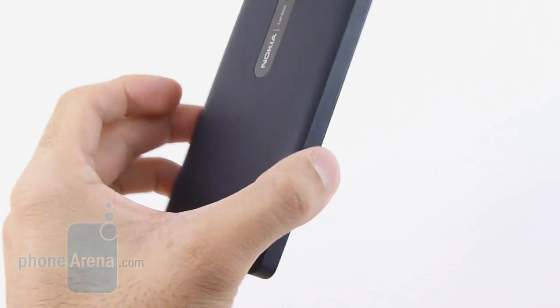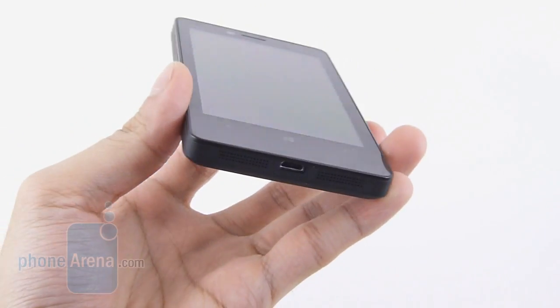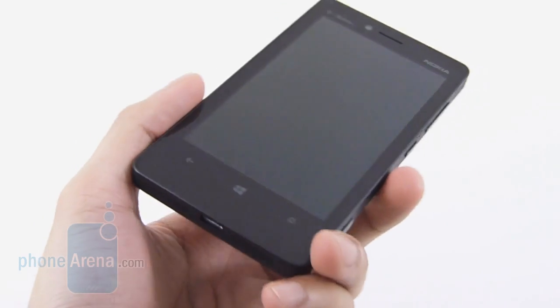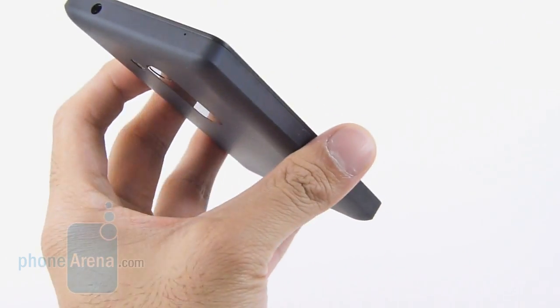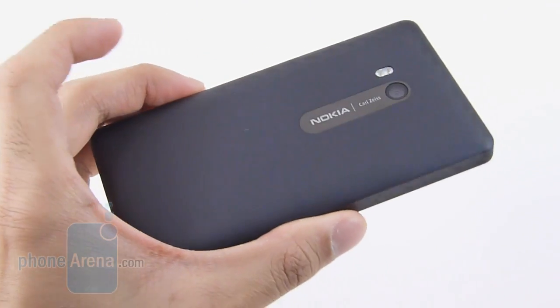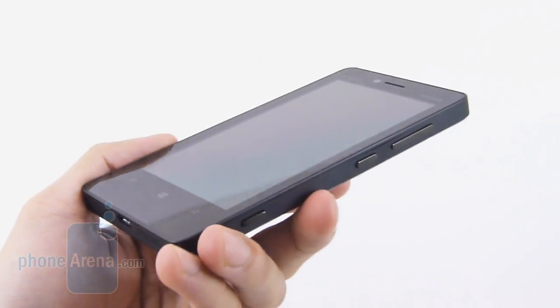There's nothing too exciting about the design of the Lumia A10. Overall, it's rather boring. It doesn't look like a Lumia handset per se, just because it's a little bit more boxy. And considering it has a 4.3-inch display, it does feel rather wide in the hand. The construction is decent, it's not the best we've seen. We do appreciate the soft-touch coating it has around the rear, just because it gives it a very clean appearance, but overall it's rather bland.